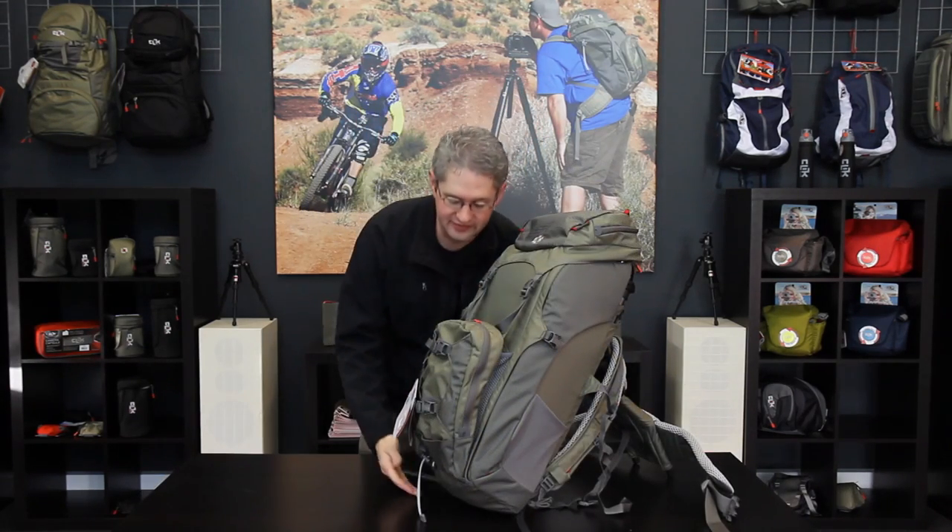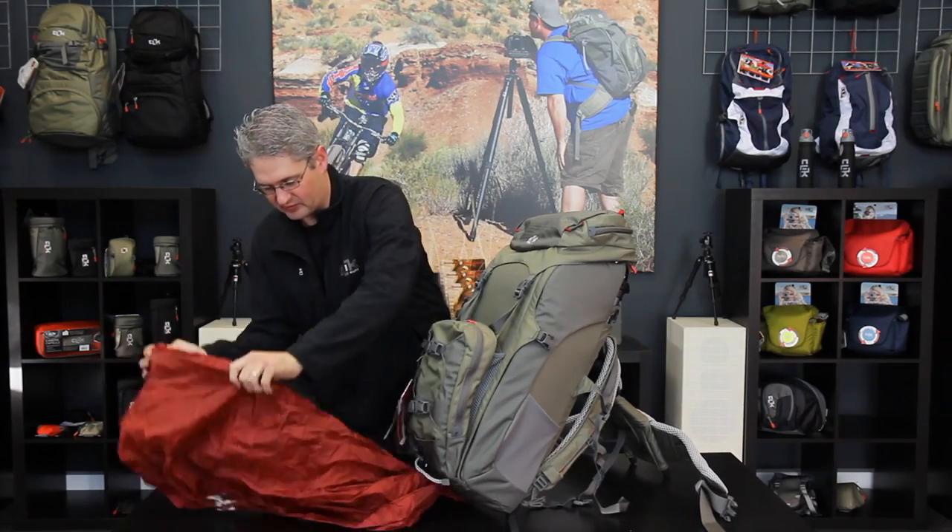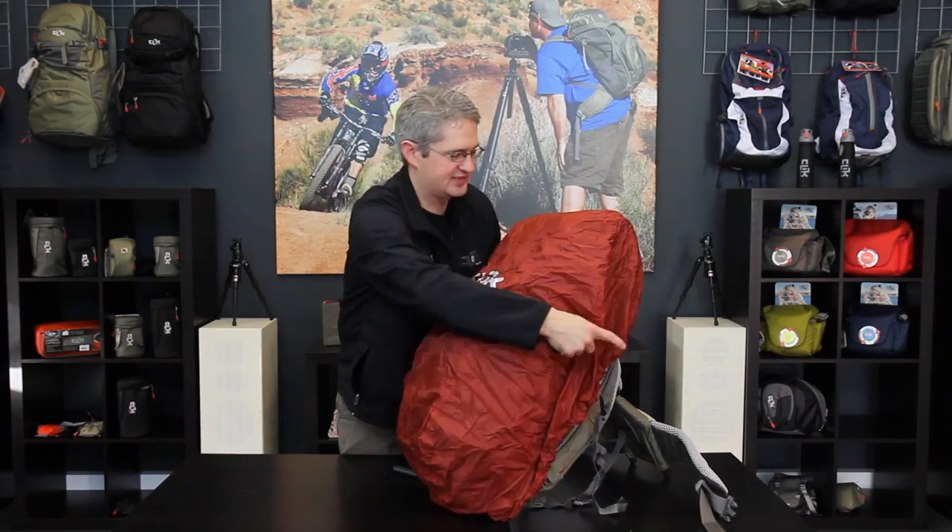At the base of the Volt is a tuck-away rain fly. This rain fly can be deployed during a rain storm or other drizzly event and pulled around to protect our camera gear and lighting gear inside.